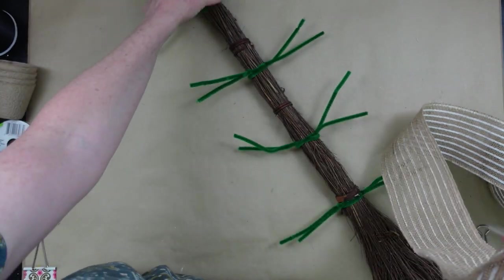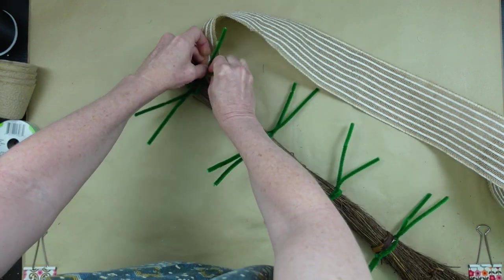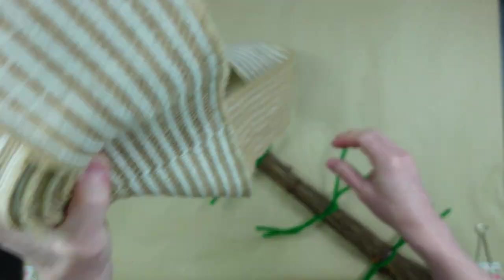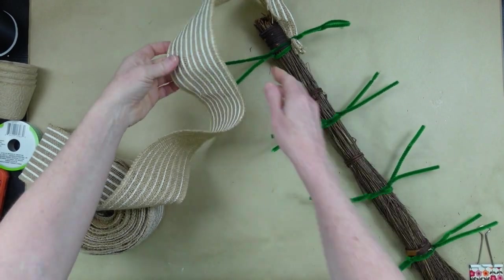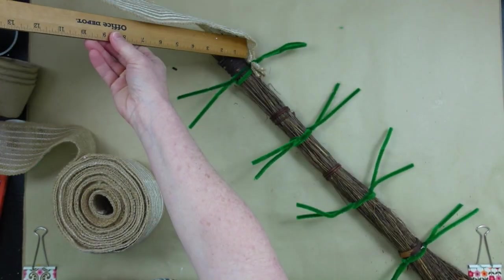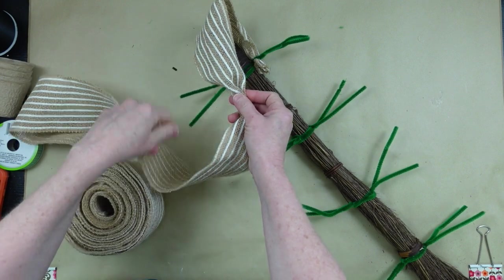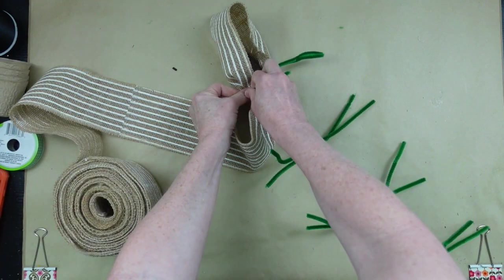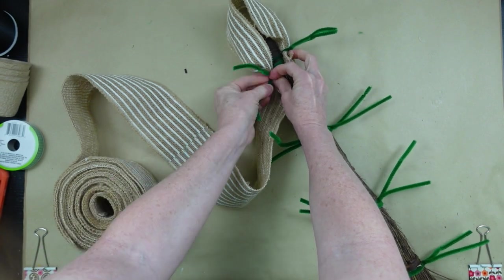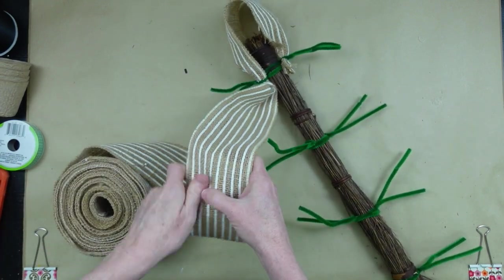Now we're going to start with our ribbon. I'm pinching up about an inch from the bottom of the roll, placing it tightly down in the center, and twisting the pipe cleaner around to hold it in place. Then I'm going over the end of the broom — jumping the broom here — and measuring about nine inches. I gather it up and push it tightly down into the center of this pipe cleaner, giving it a couple of good tight twists so it doesn't come loose.